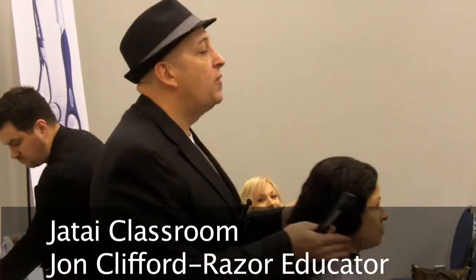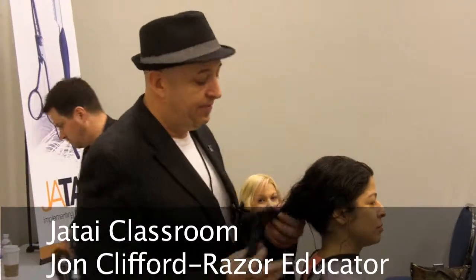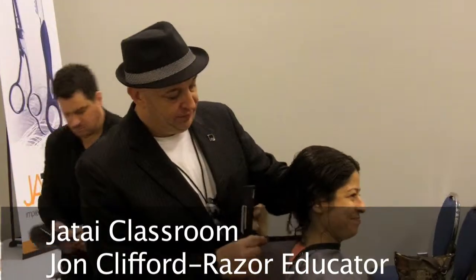So, what have we heard about not cutting curly hair with a razor? Don't do it.